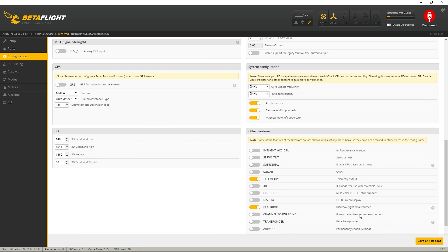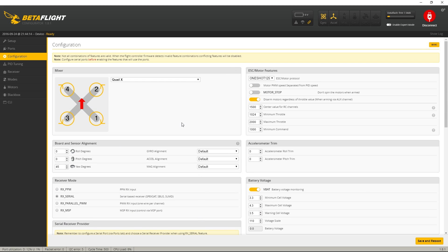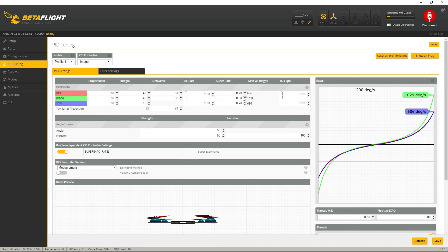That's pretty much everything — I'm going to save and reboot. One thing I didn't mention: you need to change the yaw to 45 degrees in the configuration based on how I've mounted this board. If you've done a different orientation, mess about with it here until in the Setup tab the quad faces the right way when you lift it up. Into PID tuning — these are my PIDs for this particular build and it flies pretty nicely. I've got super expo rates switched on. This is version 2.91 and I need to update to version 3 because they've changed how super expo rates work.